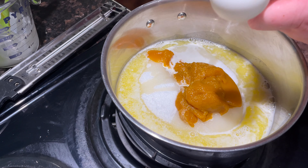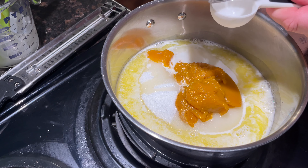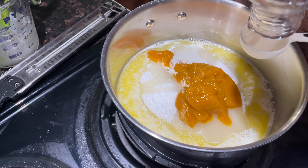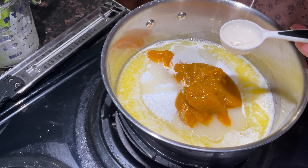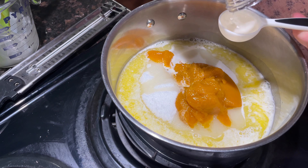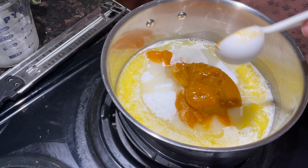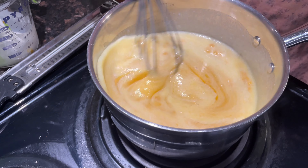We're going to add two tablespoons of corn syrup — I just ran out of cooking spray or I would have sprayed the spoon first. This is actually the last of the corn syrup I had from my bake sale last week. If you're a local, thanks for supporting my bake sale! We're going to put this on medium-high heat and bring it to 234 degrees. I found it very helpful to use a silicone whisk.